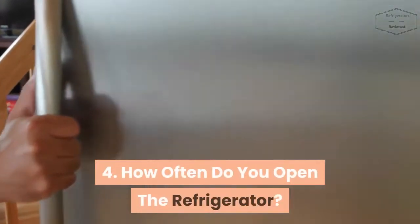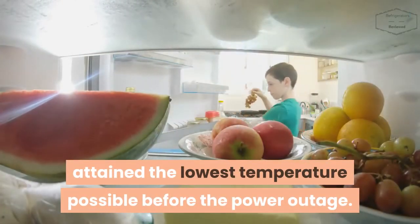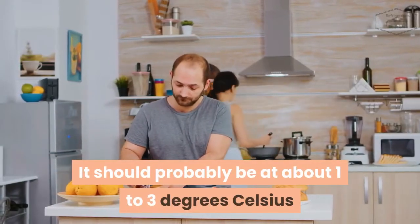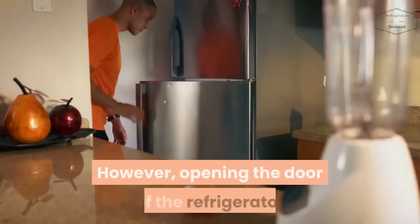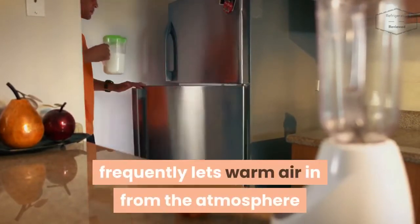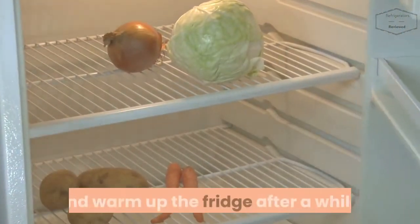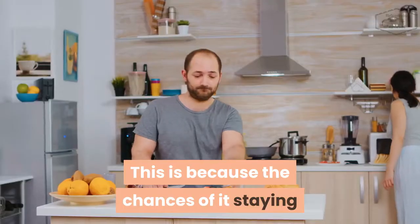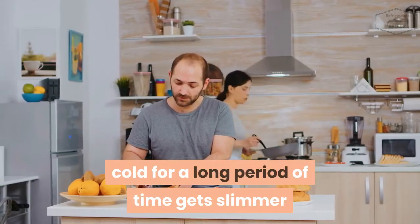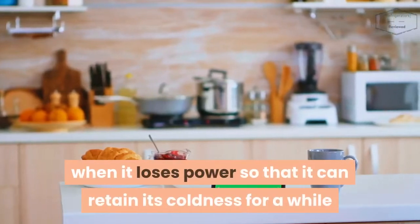How often do you open the refrigerator? Assuming your refrigerator attained the lowest temperature possible before the power outage — about 1 to 3 degrees Celsius — this is a good range for food and perishables to remain fresh. However, opening the door frequently lets warm air in from the atmosphere. The warm air will replace the cool air and warm up the fridge after a while. So if you open your refrigerator too many times during a power outage, your foods may be at risk, as the chances of it staying cold get slimmer. It is advisable to keep the refrigerator shut when it loses power so that it can retain its coldness for longer.